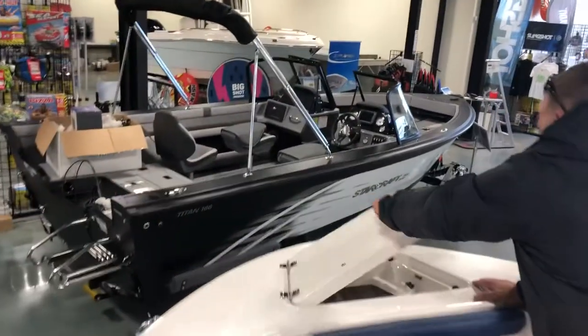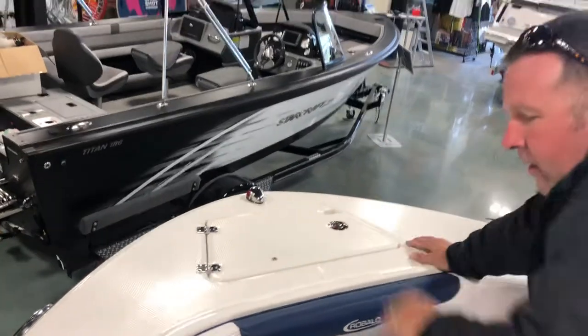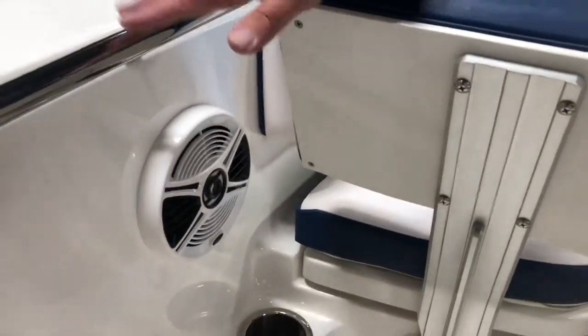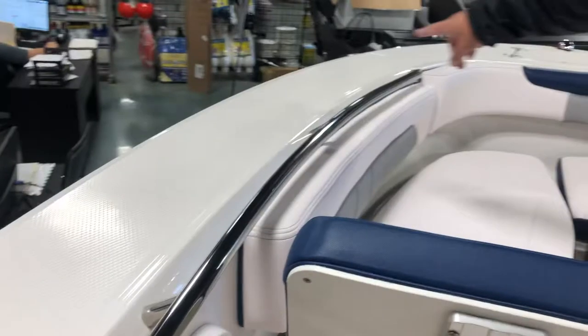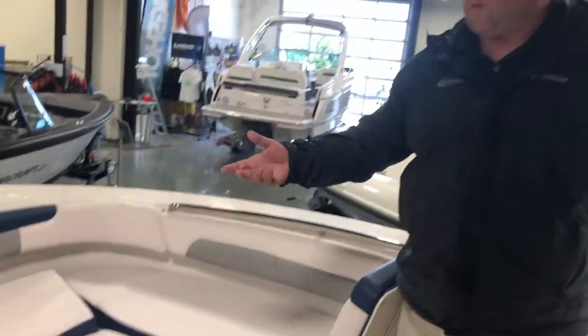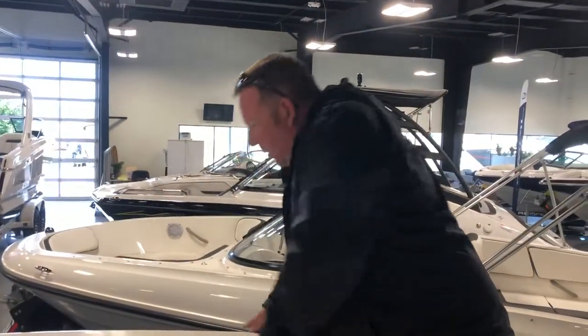Up here is your anchor storage, so it's always designated in the same spot and it's not going to bounce around. You'll notice your speakers are built in, and they have a stainless steel handle that wraps around as well as the bolsters, so it's going to make it very comfortable for your friends or kids to sit up here and have a great day on the water. One of the things I like is the real wide gunnels right here — I would actually stand up here and do some sight fishing, see what I can see down in the water. It gives you that ability.